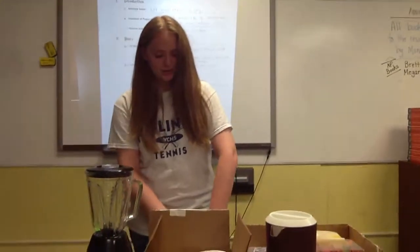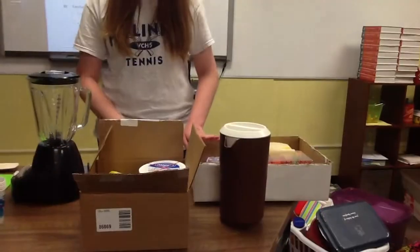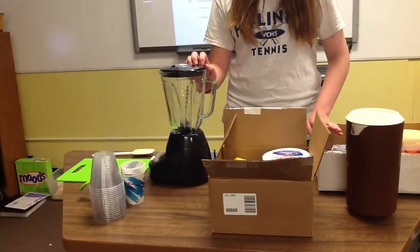So today, in hopefully five to eight minutes, I will show you how to make a fruit smoothie. I will show you the ingredients, how to prepare it, and how to blend it all together.